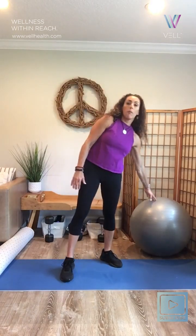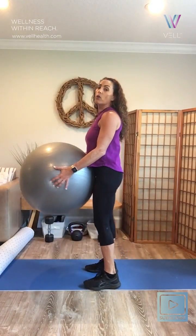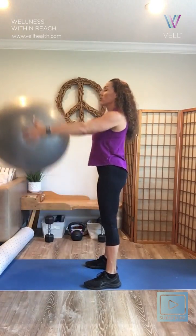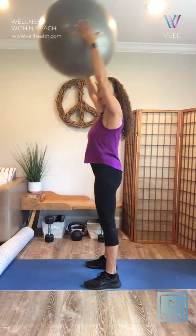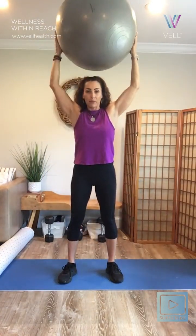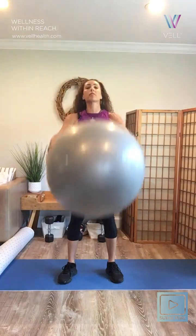Next, I'm going to take a ball — it doesn't have to be a balance ball, it can be smaller. And we're going to simply raise our arms up and down. This is an exercise that warms up the lats, the largest muscle in the back, and gets some heat moving through there and mobility. You can do this maybe 10 times, three different times.